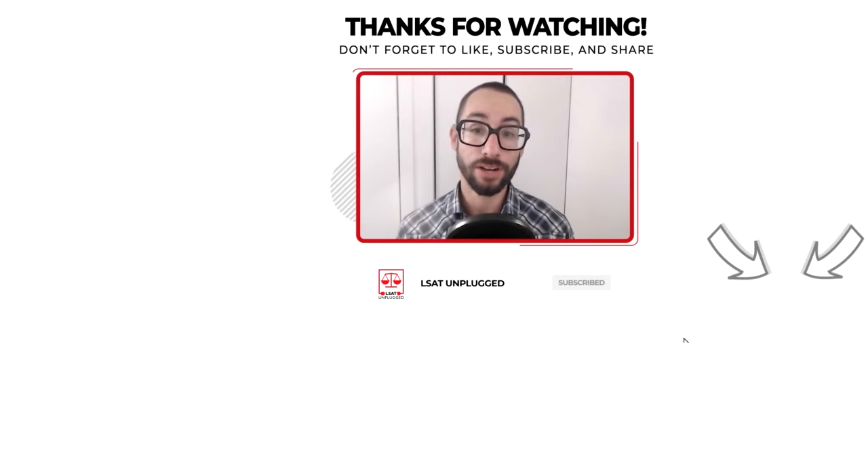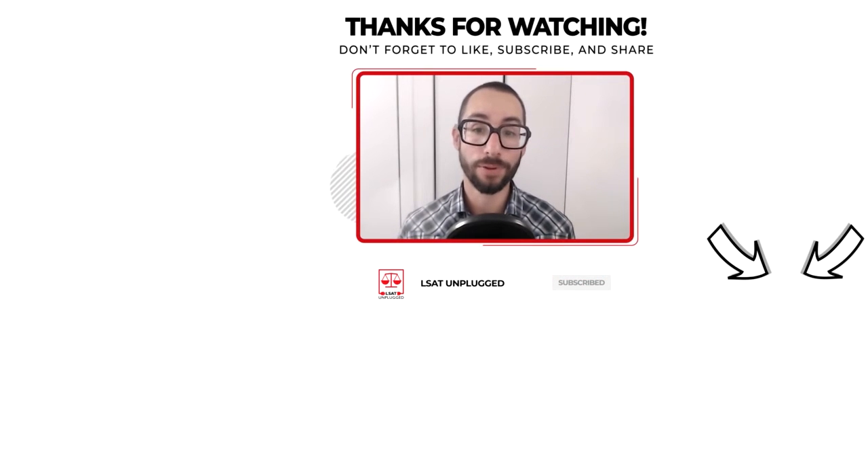Thanks for tuning into the show. Please subscribe if you haven't done so already to be notified of new episodes as I release them. Feel free to reach out if you need anything as you move forward with your prep — I'm happy to help however I can. In the meantime, I wish you all the best and take care.